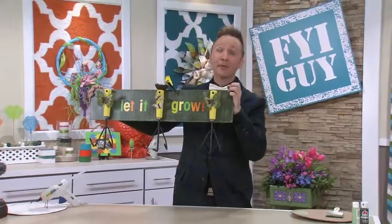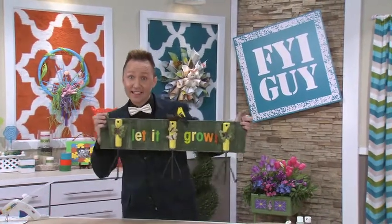Till next time, I'm Jeremy Rabe, your FYI Guy, keeping it fast, easy, and fun.